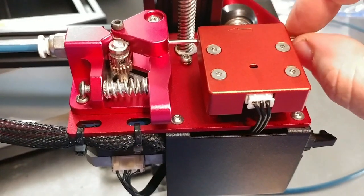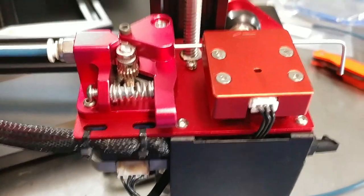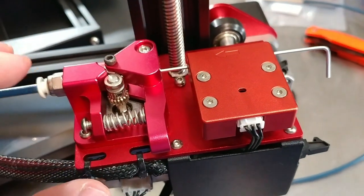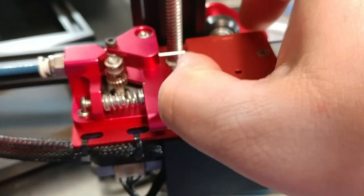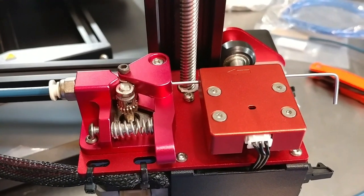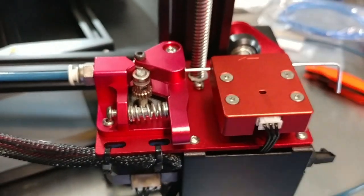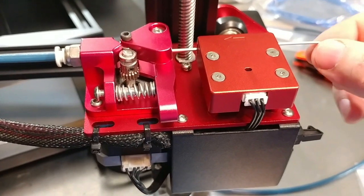The other problem is: what happens when the filament breaks here and I pull it out but there's still a piece inside going into the printer? Right now the only way to extract that filament is if I can get a grip and push it — but there's not enough room. This needs to either be repositioned further back, or there should be a way to pop it off and slide it off the end so I can grab the filament, push it, and pull it out. In theory the printer should be able to retract the filament, but that doesn't always work. Also, it's still a switch-based sensor, so I don't know how reliable it will be.